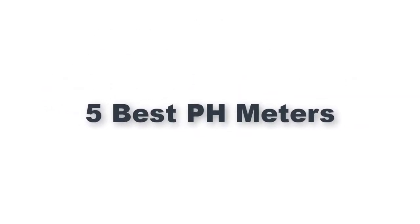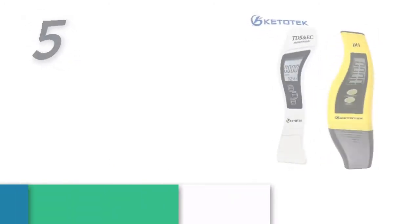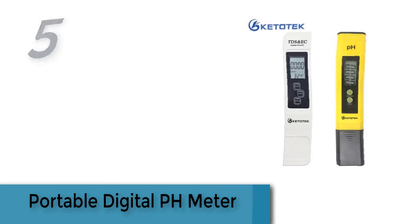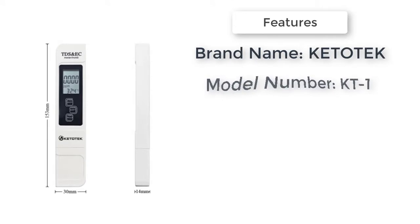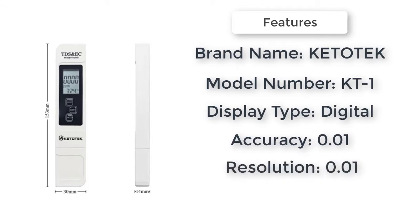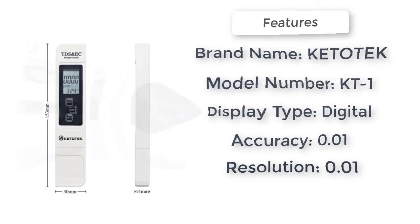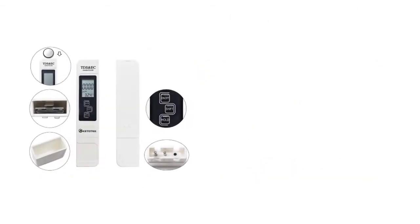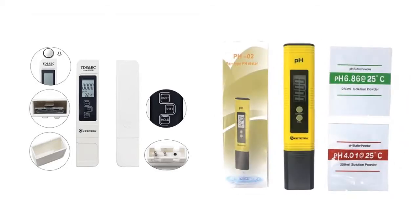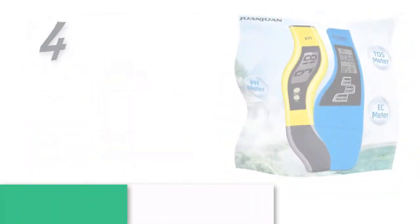Item number five is a portable digital pH meter, 100% brand new and high quality. Brand name: Heat Tech. Model number: KT-1. Display type: digital with backlight — no. Accuracy: 0.01. Resolution: 0.01.